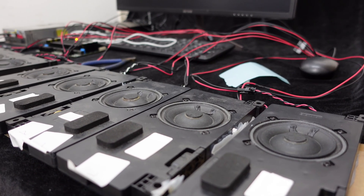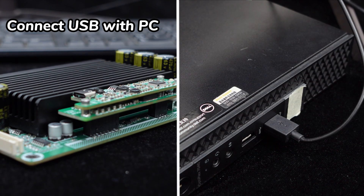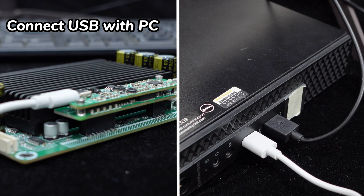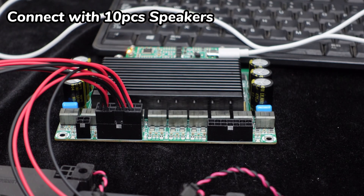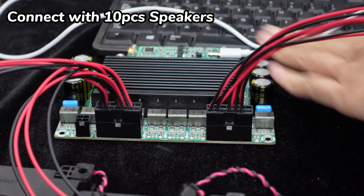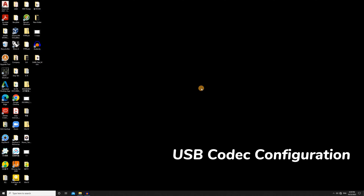Let's start the demonstration. We will use the Win10 system as an example. Simply connect the USB codec to your PC using a USB cable, and you're good to go. No additional setup or configuration is required, allowing for a hassle-free experience. Connect with speakers and power the GAB8 up with a DC 15 to 30 volts power supply. To configure your audio settings, follow these steps on your PC.